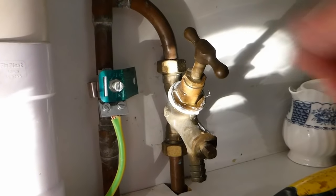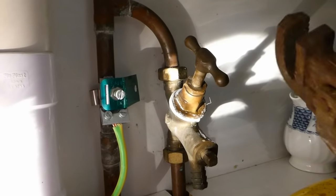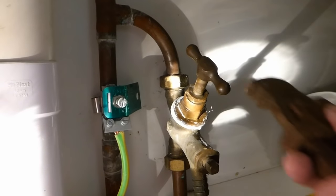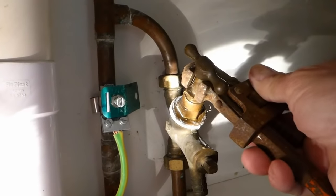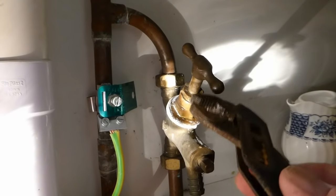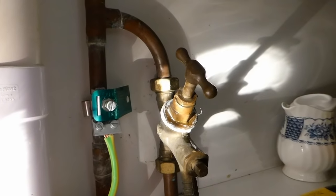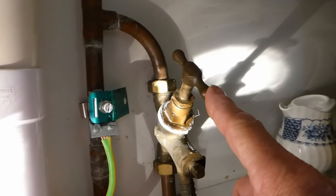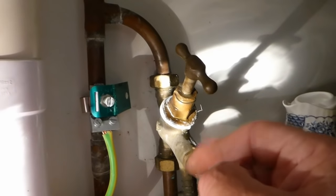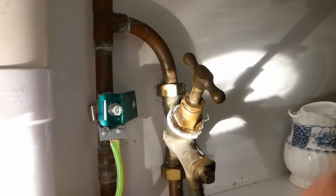So what do you do if the top snaps off completely or you just can't get anywhere with it? Another thing you can do, if you're worried about the top breaking off, is use a pair of Stilsons. Put them on the spindle and turn it — that's another way of doing it. Some people use water pump pliers on the thread, just above the gland nut, if you're worried about breaking the tap off. But the thing is, if the handle breaks anyway, the tap's still no good if it's solid. If it's solid, there's nothing to lose because it's broken anyway — it doesn't work. So in my opinion, I'd sooner just try and get it off with the footprints on the top, as I've shown you.